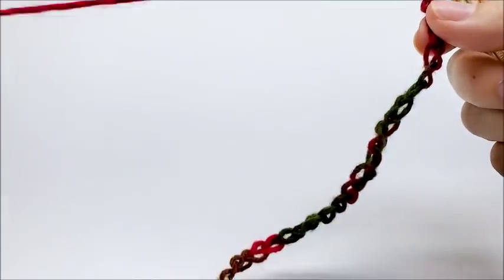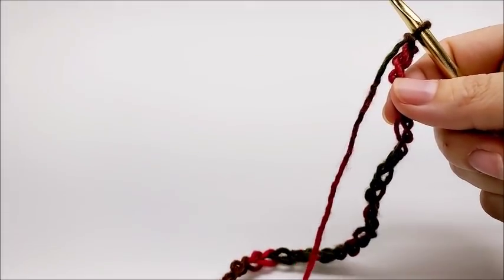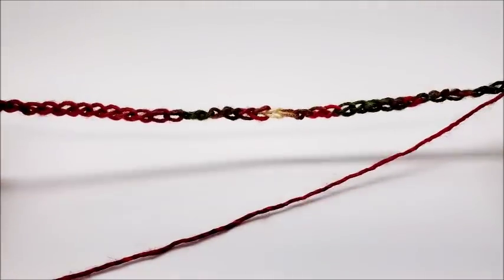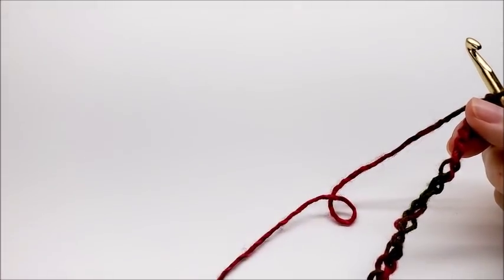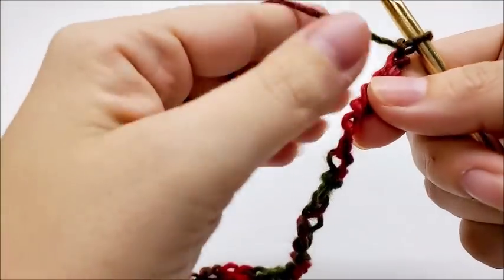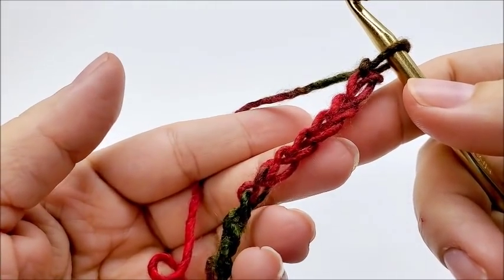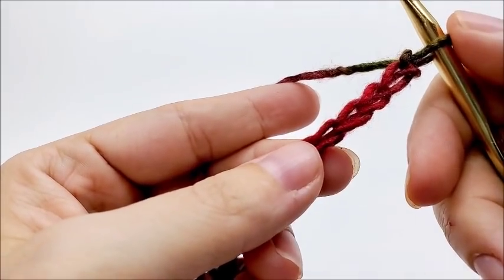This stitch isn't hard to do. It's done in a multiple of three plus two, in case you want to make yours wider or not as wide as mine, but follow along with me. I started out with a chain of 44. So once you get your chain of 44 done, what we're going to do is a double crochet in the sixth stitch from the hook. So we're going to count — remember, we don't count this one that's on our hook.